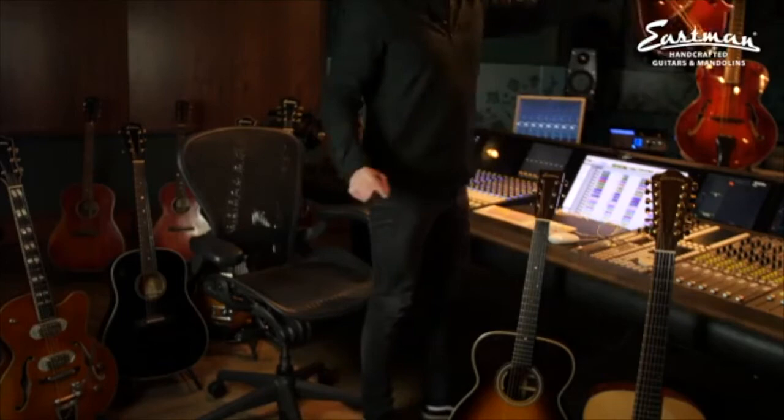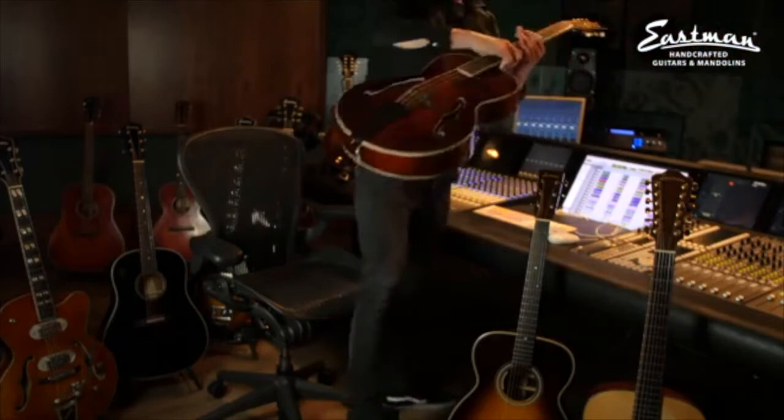My favorite baby currently, my two go-to instrument right now is the mando cello. There you go — and that's this dude here.